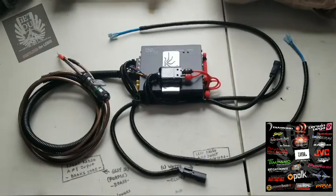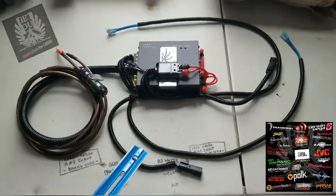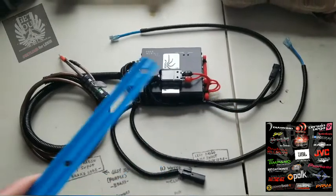Essentially there's a series of only three connections on this amplifier. You have your right side, your left side, and then to the battery.